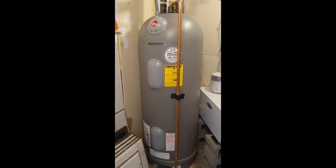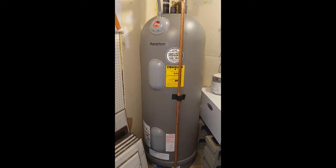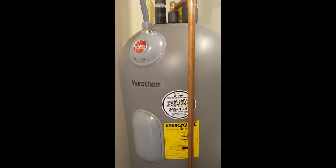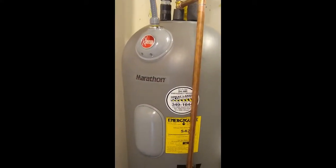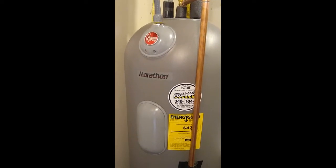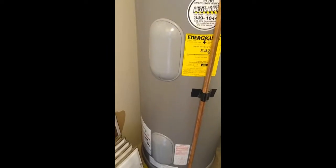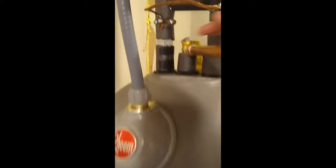Hi friends, short follow-up on our heat pump water heater alternative. Here you see a freshly installed Rheem Marathon electric water heater — plastic tank, no steel, no anode rod. This tank will not rust. The only foreseeable maintenance will be the two heating elements, which can fail down the road, as can happen with every electric water heater.